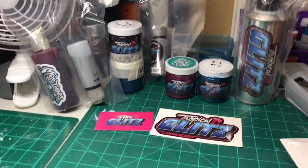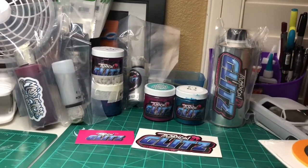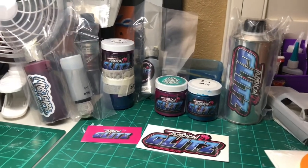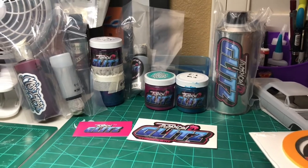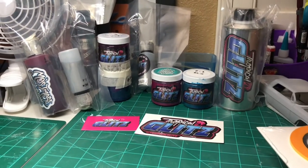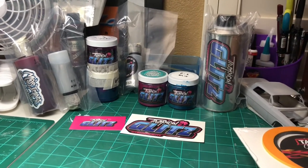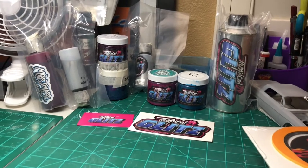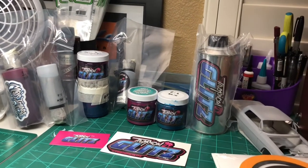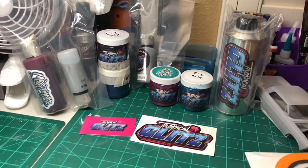Manny mixes paint and creates a lot of stuff, and we want to support him by showing you guys the products that he makes so we can use those on our model cars. This way you guys can get an idea of what gets used, and hopefully you can also try this out as well. We're pretty excited to get this — we just got it in today.